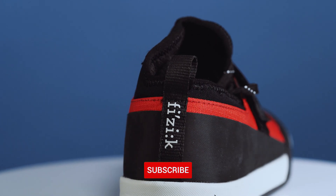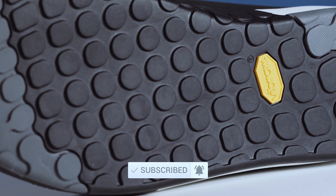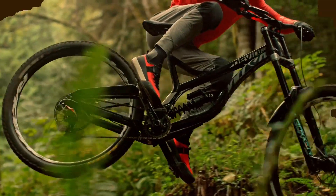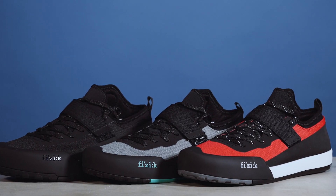Hey, I'm Lucy at Sigma Sports and today we're going to be taking a closer look at the Physique Tensor mountain bike shoes. These shoes are made for the gravity downhill enduro riders that are looking for performance as well as traction on the pedals and comfort.